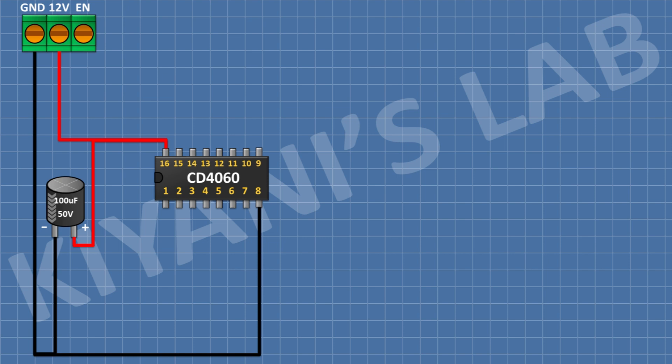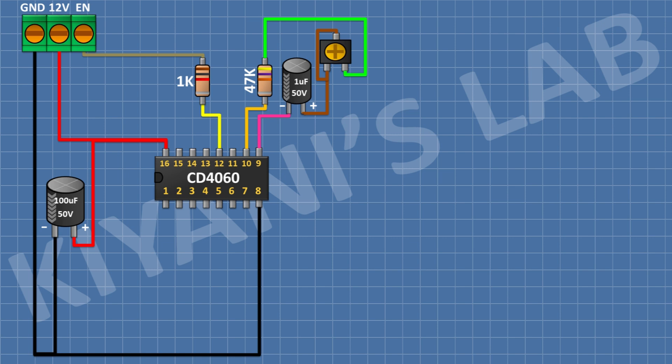After that, I'm going to connect a 1K resistor and connect its one pin to pin 12 of the IC and its other pin to the remaining pin of the 3-pin terminal block. After that, I'm going to connect a 1uF capacitor and connect its negative pin to pin 9 of the IC. After that, I'm going to connect a 47k resistor and connect its one pin to pin 10 of the IC. After that, I'm going to connect a 10k trim pot and connect its one side pin and center pin to the positive pin of the 1uF capacitor and connect its other side pin to the remaining pin of the 47k resistor.